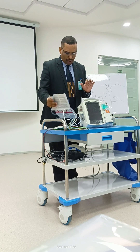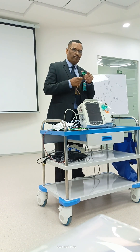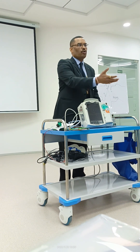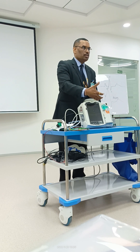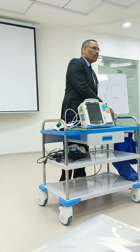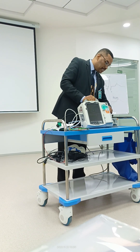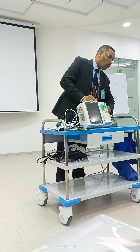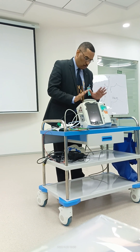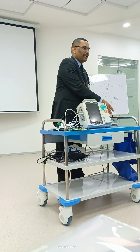Now I'm going off AED mode and switching back to regular defibrillation, so I'm disconnecting this. AED is good for laypeople or if you are not good at rhythm recognition. But for doctors, you should always go for manual mode — it's easier to operate, saves time, and you can use it instantly.